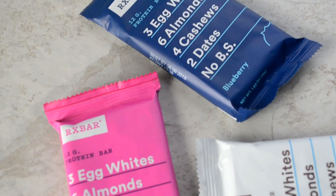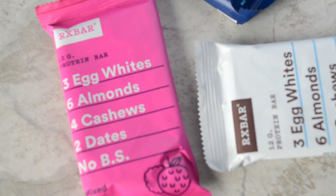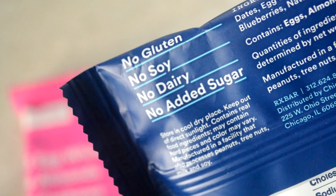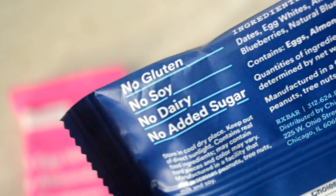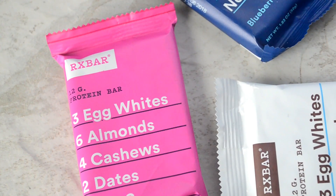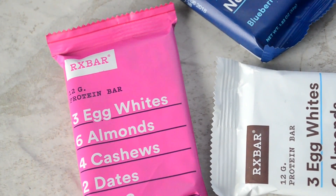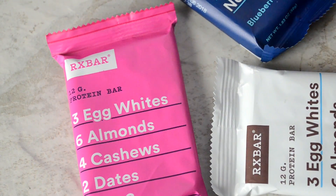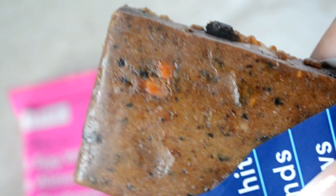Next up are these protein bars by the brand RX Bar. I normally hate protein bars — I think they're nasty — but these are honestly delicious. No gluten, no soy, no dairy, no sugar added, and as they say, no BS. The whole box provided three different flavors: mixed berry, chocolate chip, and blueberry. I tried the blueberry one and it literally tastes like a blueberry muffin. These bars are another win for the whole box.